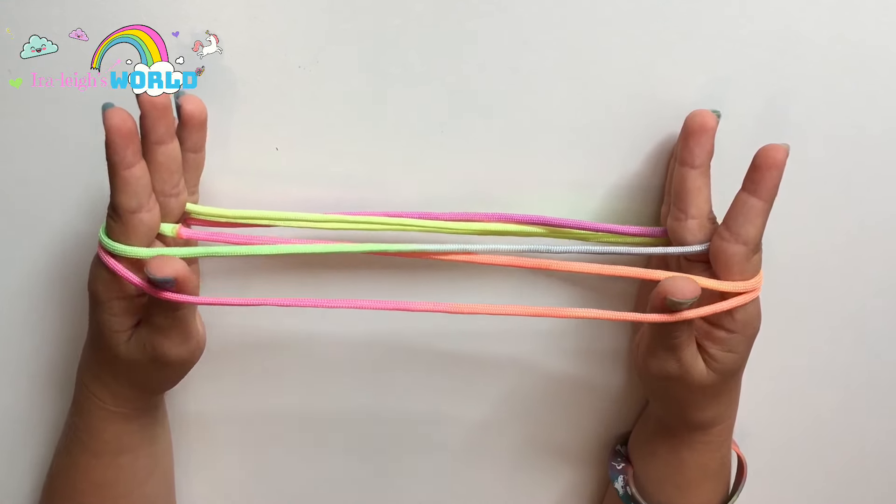That's what I call the solo cat's cradle. Next, take your thumbs, go inside the first string, over the second, and pull back. Now drop your ring finger and your middle finger. This is what we call the Scottish flag.